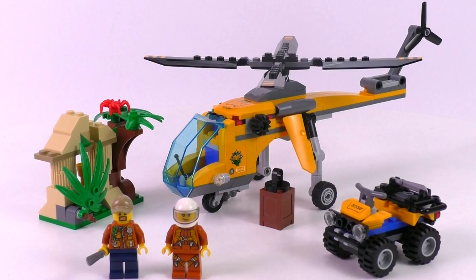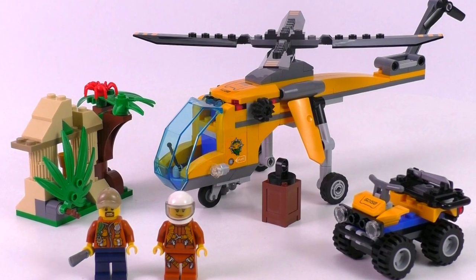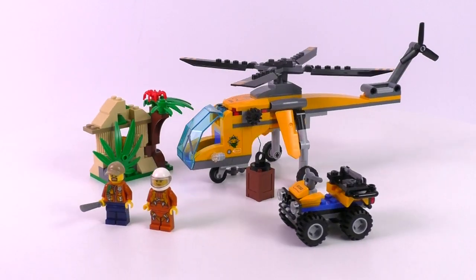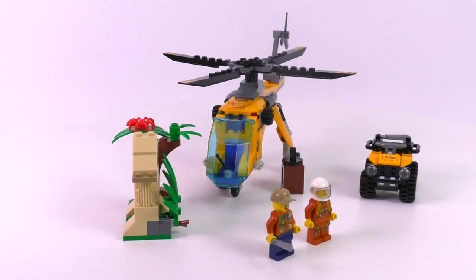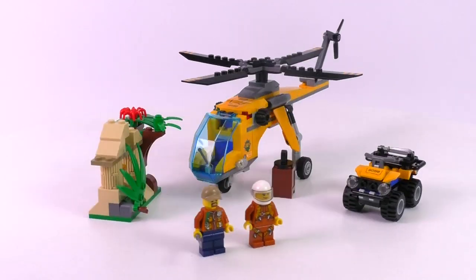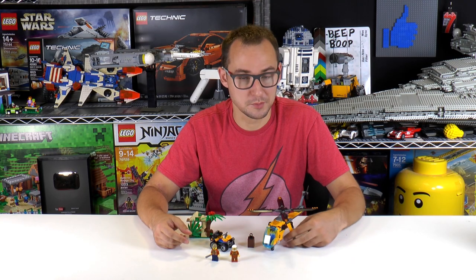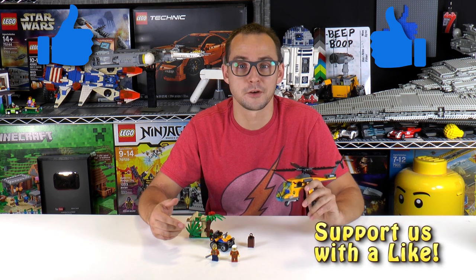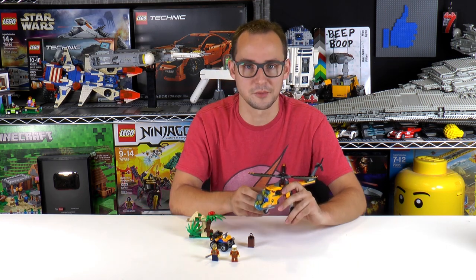Overall, I think the set looks pretty good. If you want a unique helicopter, that is the way to go. Plus, if you are collecting jungle sets — which I think is a good theme for this year — you can easily pick this one up. For the price you get quite a good set: cool minifigs, a great helicopter, and a very nice build for the small ATV. I think it is quite recommended. And that is it for the review of this small but good looking set — I like this one a lot. If you like the review, don't forget to leave a like and subscribe to the channel. My name is Mike and I'll see you again on Brick Vault.